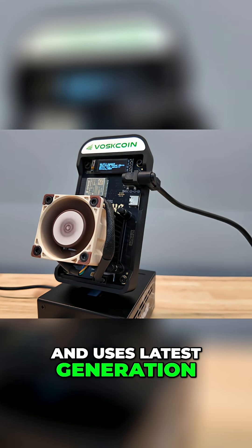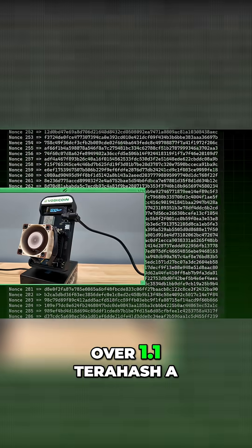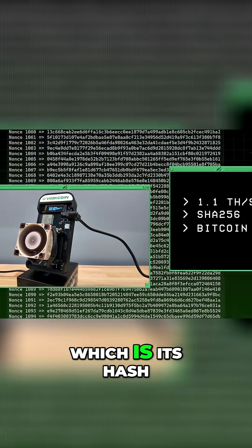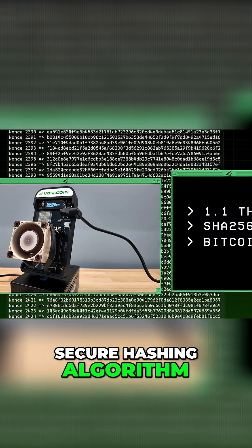It uses the latest generation Bitcoin mining ASIC chips — the BM1370. It mines at over 1.1 terahash a second of Bitcoin mining power, which is its hash rate on the SHA-256 Bitcoin mining algorithm — secure hashing algorithm.